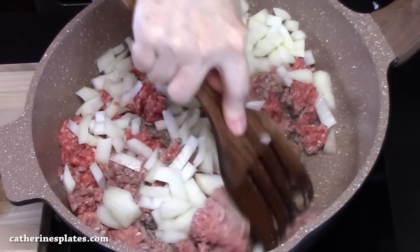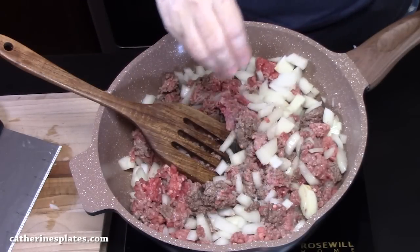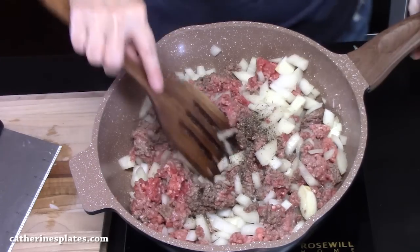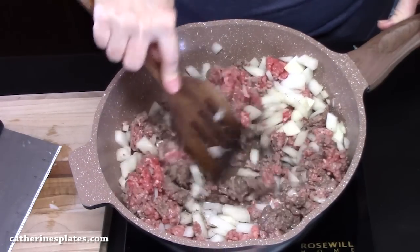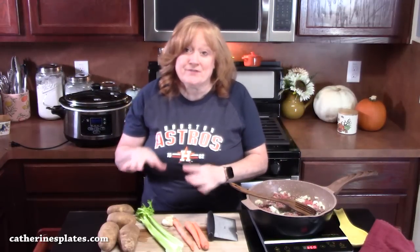Let's get that mixed in. We're going to start softening down. I'm going to add some salt and some black pepper. We're going to be seasoning as we go. Now as the ground beef is browning up, we're going to go ahead and take care of the vegetables.